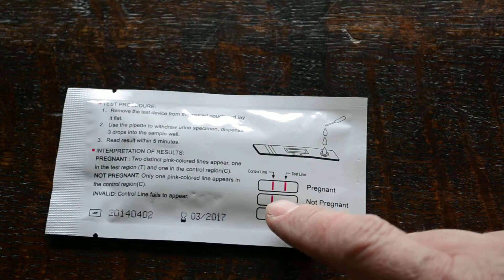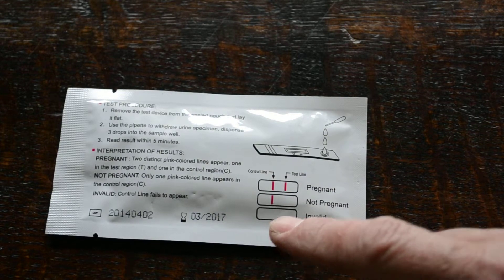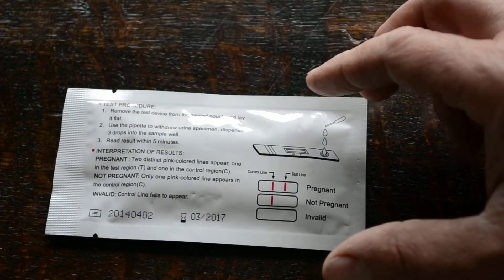If you're pregnant you get two lines — a nice clear test line. If you're not pregnant you just get a control line. If the test hasn't worked for some reason you get an invalid result — no control lines or test lines.